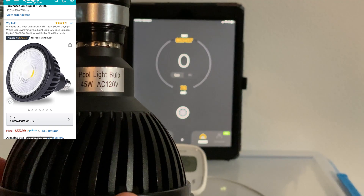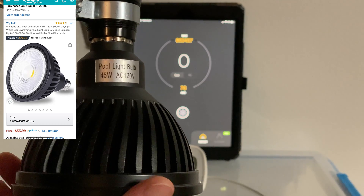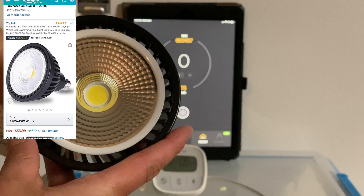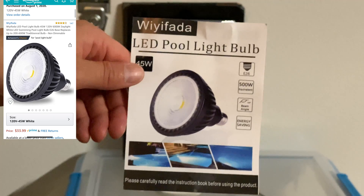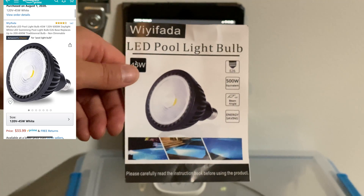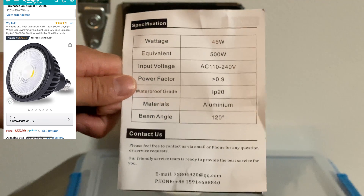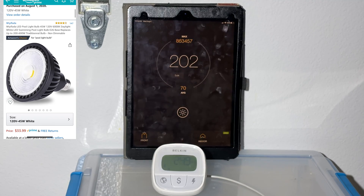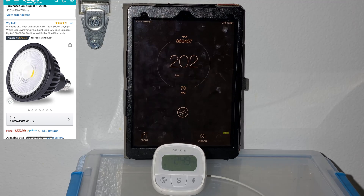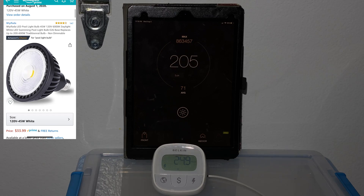Next, let's check out this $34, 45-watt white LED at 120 volts. At the same fixed distance we'll see how much lux it outputs and how much power it draws. We're getting over 200 lux — very similar to the incandescent bulb — and it's only using 25 watts of power, which is really great.